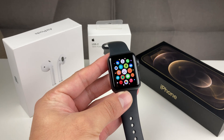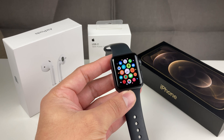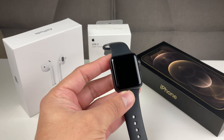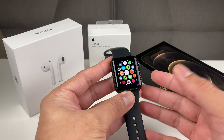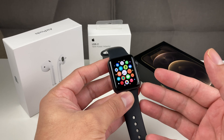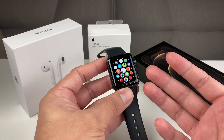Hey guys, TechnoMintry with a video for you. Today I'm going to show you guys how to factory reset your Apple Watch. We're going to show you how to completely wipe out all of your information from your Apple Watch if you are upgrading to a new Apple Watch and looking to get rid of it or give it to someone else.